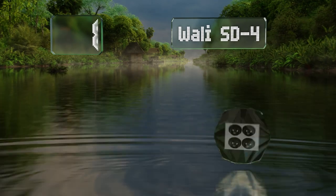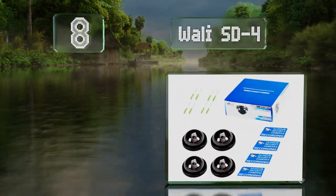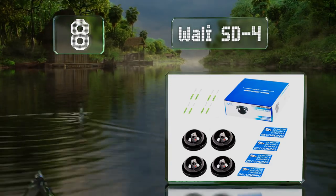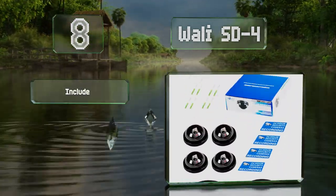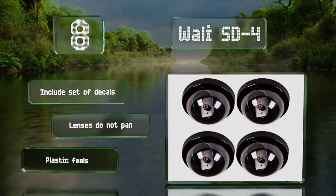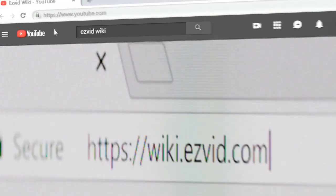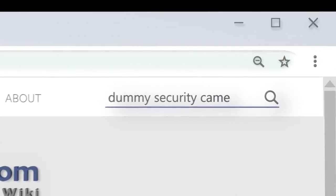Coming in at number eight, the Wally SD4 doesn't require batteries, but you can use double-A's anyway if you want to power the included LEDs for added deterrence. They come with a set of decals. However, the lenses don't pan and the plastic feels cheap.